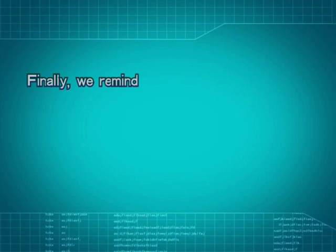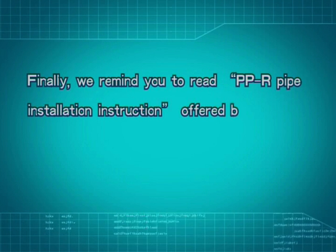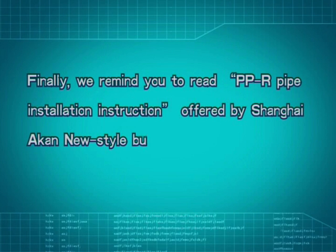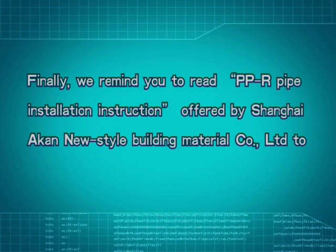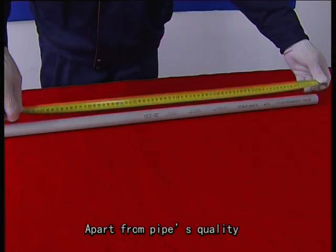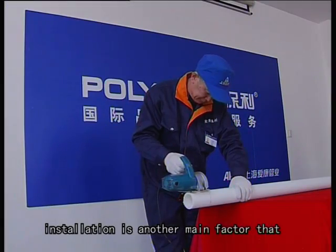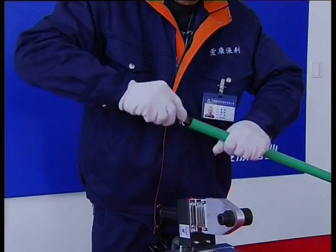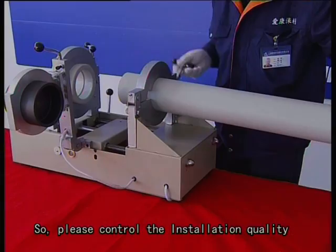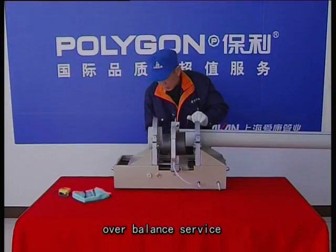Finally, we remind you to read the PPR pipe installation instruction offered by Shanghai ICANN New Style Building Material Complex Limited to ensure construction safety. Apart from pipe quality, installation is another main factor that affects pipe life. Please control the installation quality to achieve international quality and balanced service life.